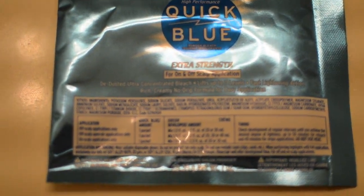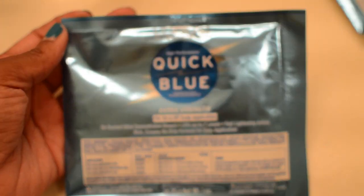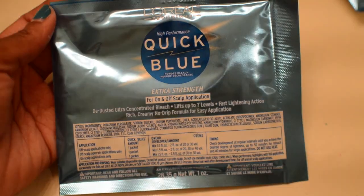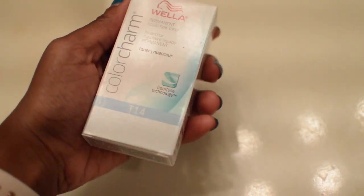I'm starting off with the L'Oreal Quick Blue extra strength bleach packet, and I did get two because I have a lot of hair and I'm doing my entire head. I probably could have gone with three, but I'm just going to put those two packages into this plastic bowl with the mixing — I don't even know what that's called — fork, we're gonna call it a fork.